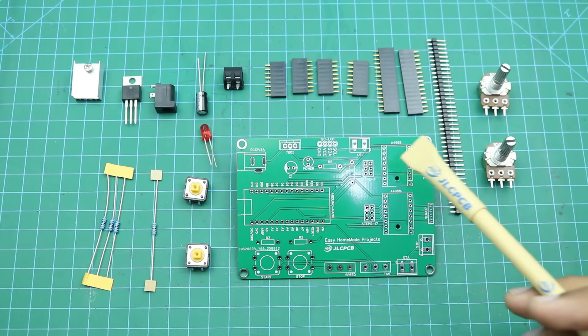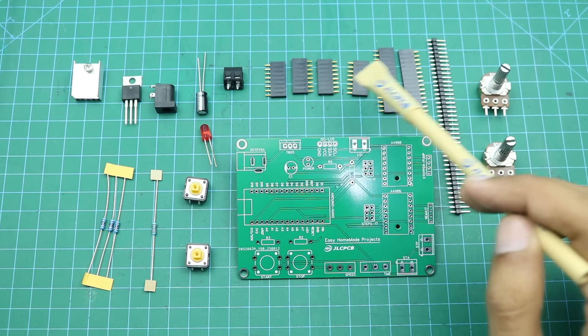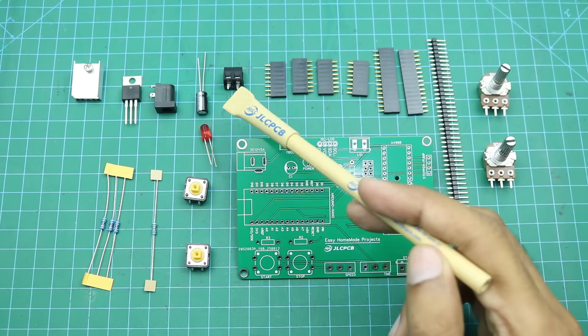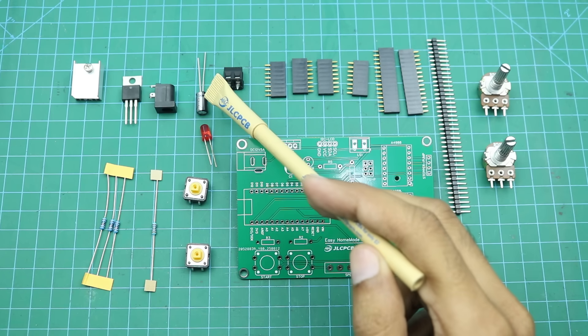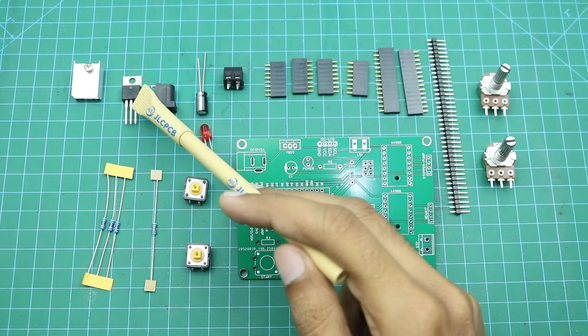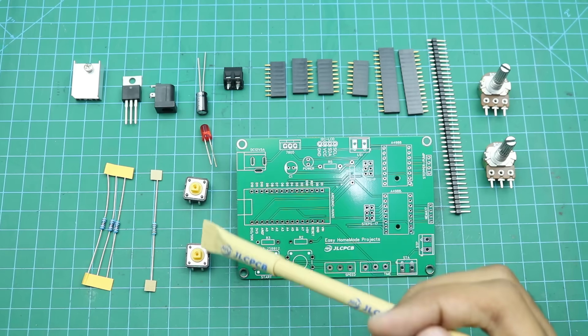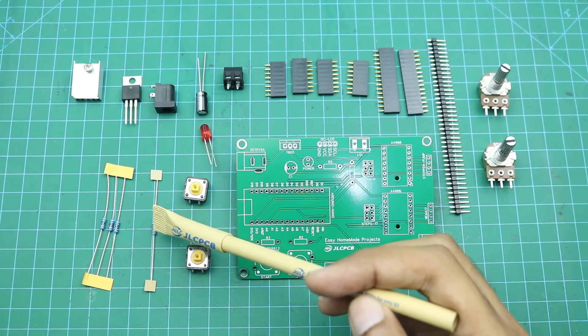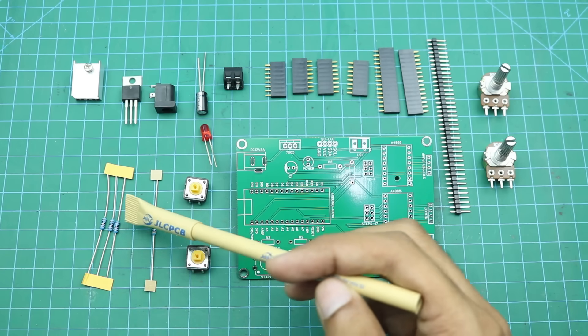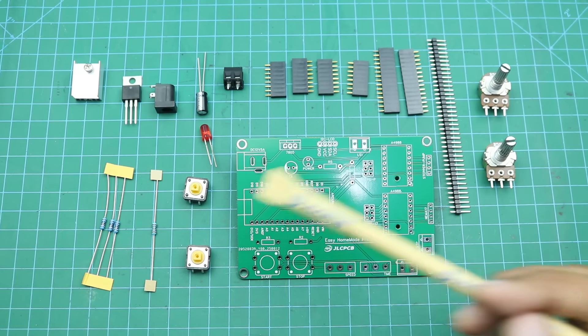Here are some components required to complete our control board PCB: two 50k ohm potentiometers, some male and female header pins, a two terminal block, a 100uF capacitor, a DC power jack, a 5mm LED, a 7805 voltage regulator with heatsink, two tactile buttons, a 1k ohm resistor and three 10k ohm resistors. Now I will solder all these components to our new PCB.